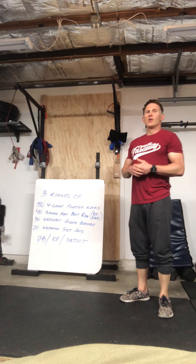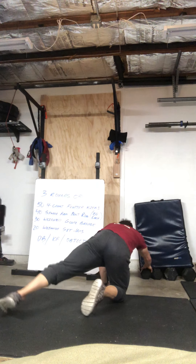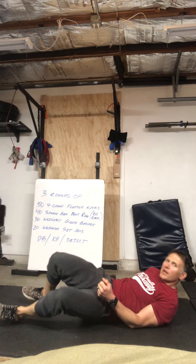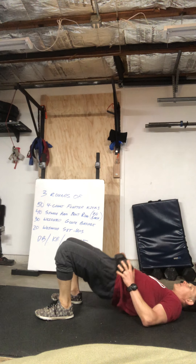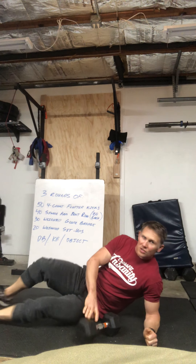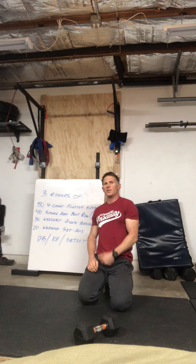From there you have 30 weighted glute bridges. Take that dumbbell, put it on your hips — keep those heels right into your butt — come up, squeeze at the top, all the way down, squeeze and down. Those are your weighted glute bridges — you've got 30 of those.